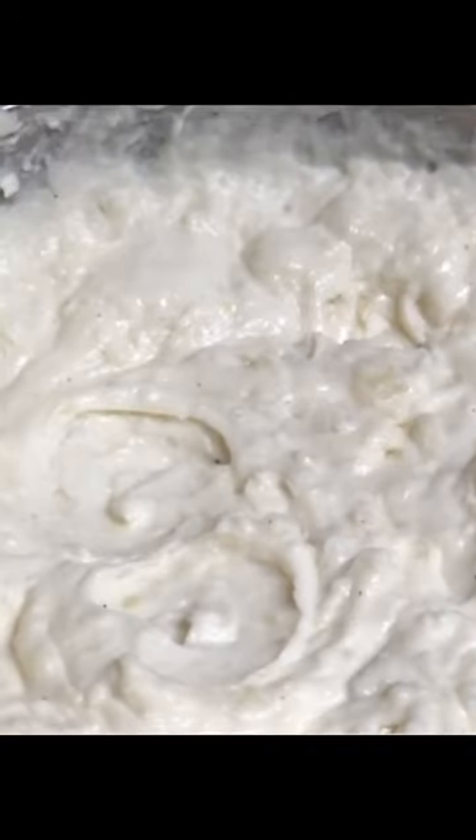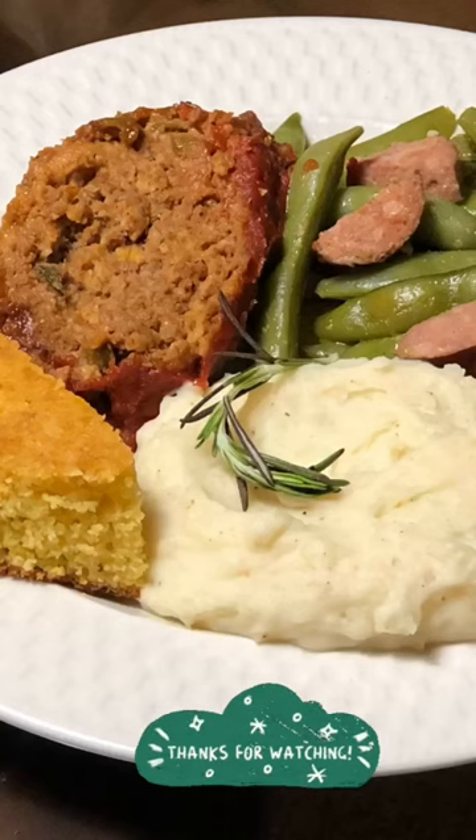I did a taste test and noticed I needed a little more seasoning. Then take your handheld mixer until they're nice and creamy — and there you have it, bam! Thank you.